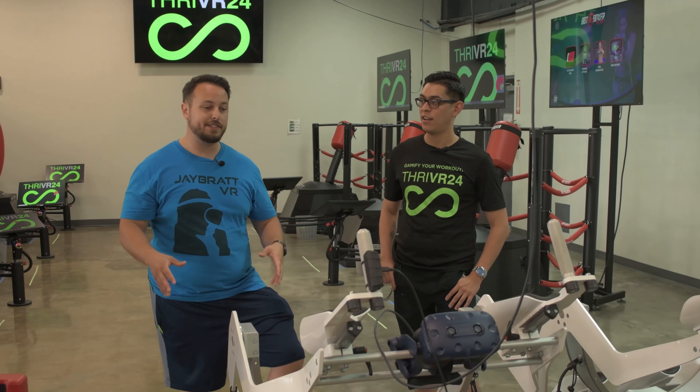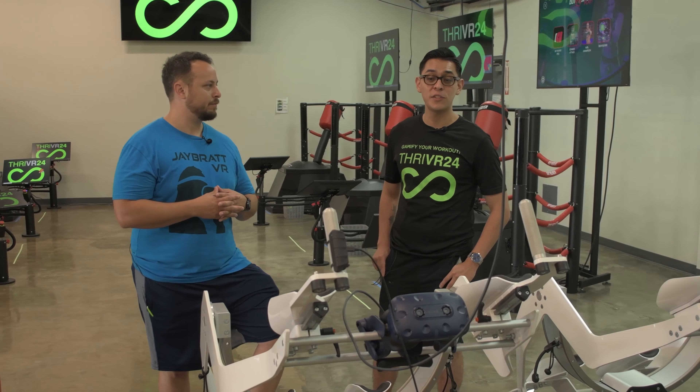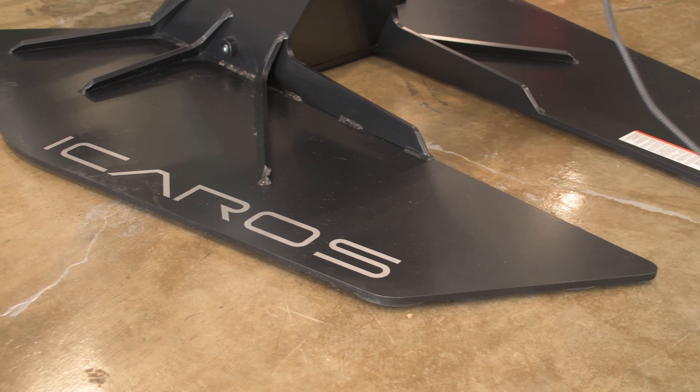Bratz, we're back here at ThriVR in Dallas. Ethan, what is this? This is our flying machine. It's brought to us by our partners in Germany, Icarus.